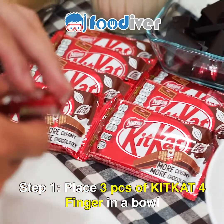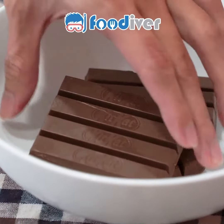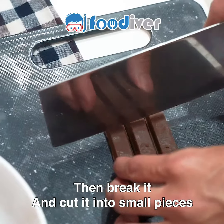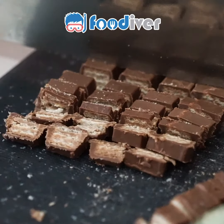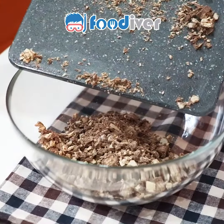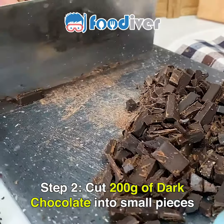Step 1. Place three pieces of KitKat finger in a bowl, then break them and cut into small pieces. Step 2. Cut 200 grams of dark chocolate into small pieces.